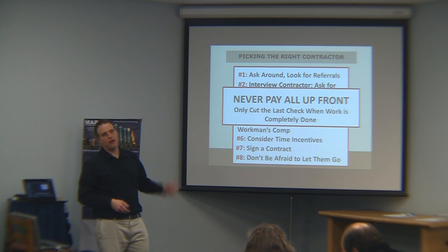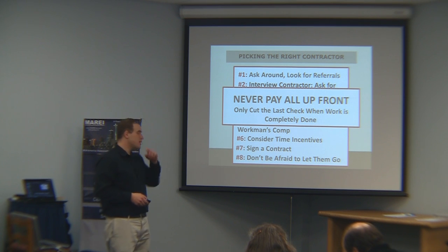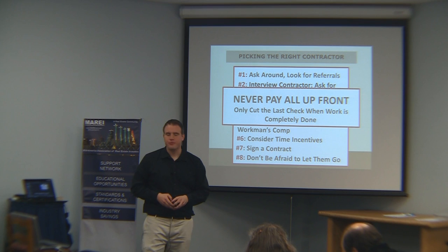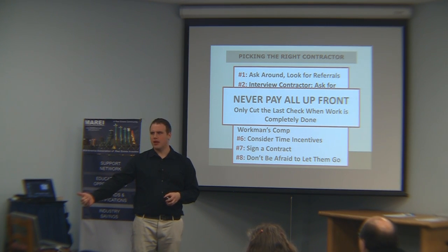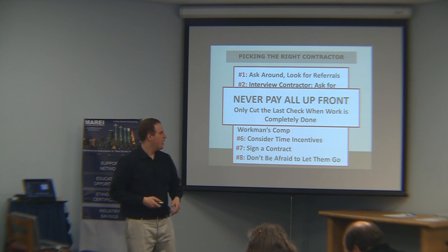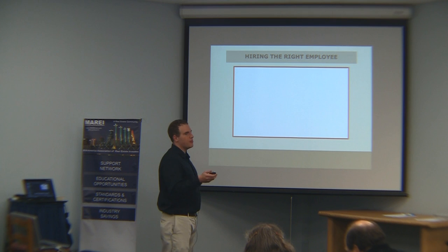Never pay all of it up front — under no circumstance do you want to pay all the money up front. And don't cut the last check until everything is done. Some people pay 80% at the end and then do a systems check; if there are any remaining items, the contractor has to come finish before they get that other 20%. Because you can't get contractors back out once they've already been fully paid.